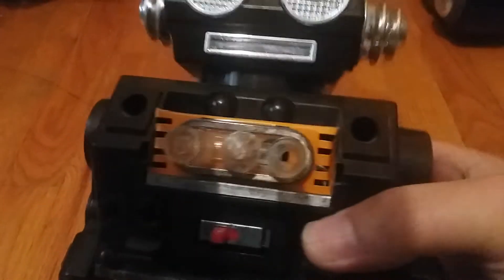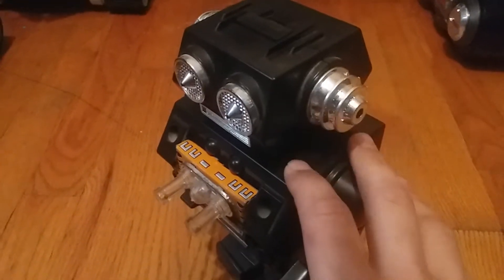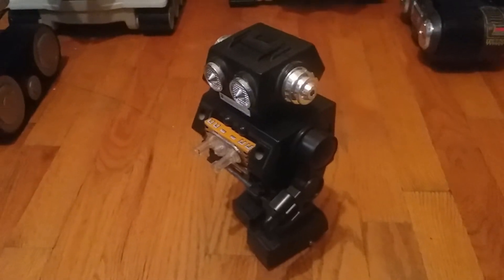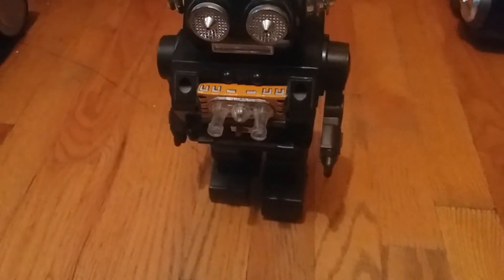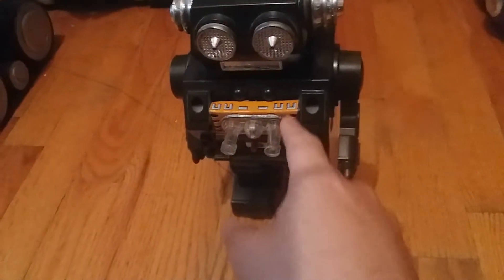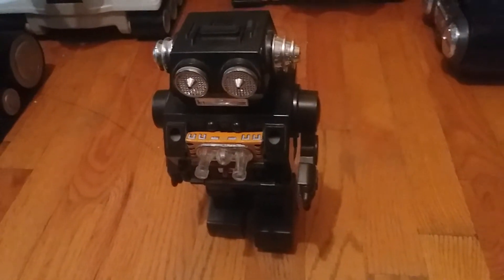A bunch of them actually have this chest, and the one that this one has — yes, it doesn't belong to him. But since I don't have anything to fit in that spot and I really didn't want to leave it empty, I just did my best and fitted them in there. There isn't a rod going through them; I just tied them in with this wire tie.